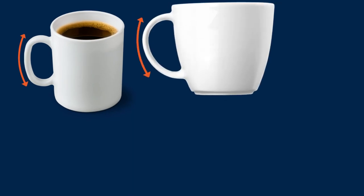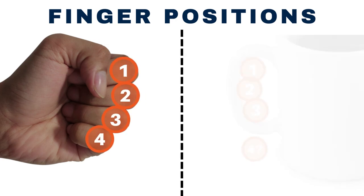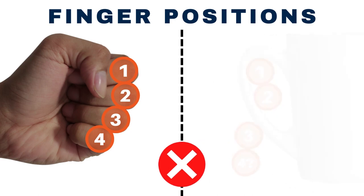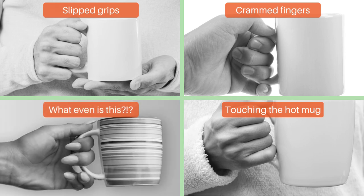The problem with most traditional coffee mugs is that the handles are not ergonomic. Think about your finger positions when you form a grip with your hand, then compare that to your grip when you're holding a coffee mug. Most traditional handles force your fingers into uncomfortable positions. This can lead to slipped grips, crammed fingers, or fingers getting too hot.